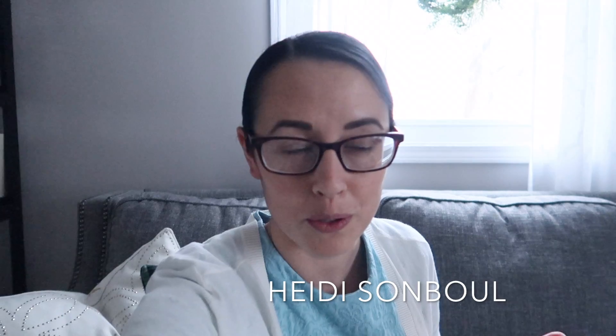Hi guys, welcome back! My name is Lynn. Today I am participating in a floral challenge that two ladies issued a couple weeks ago — their channel names are Heidi Sambul and Domer Holm, hopefully I'm pronouncing those right. Their challenge was to make something floral-related, decor-wise, for our homes. There was no budget or anything; we basically just show you what we made and say how much we spent.